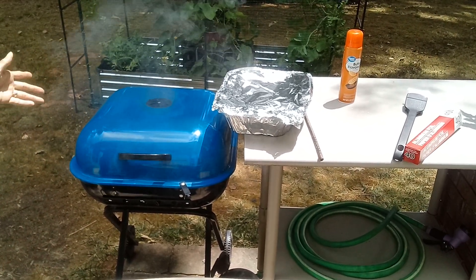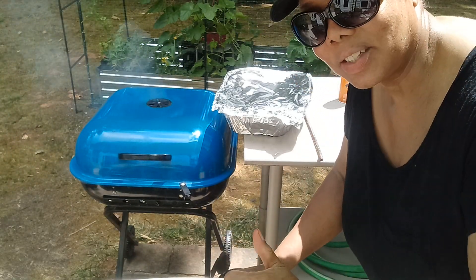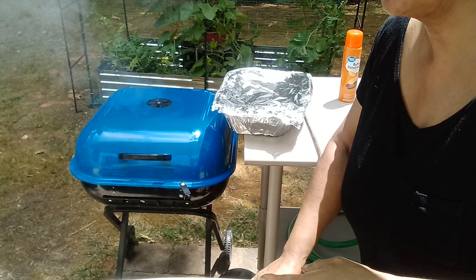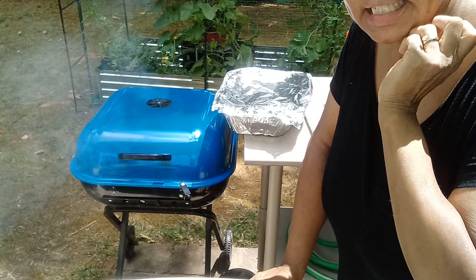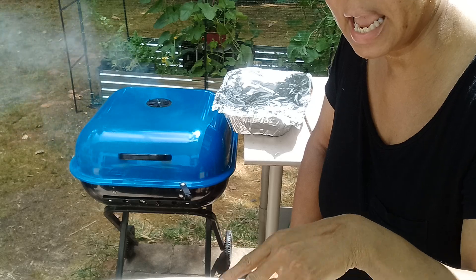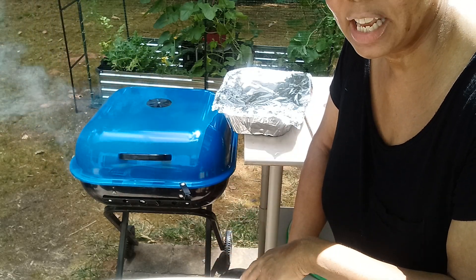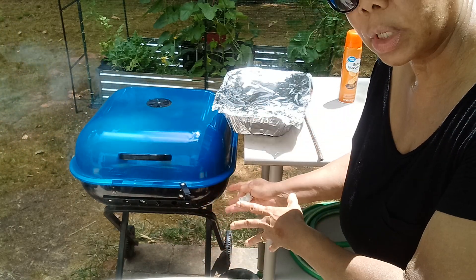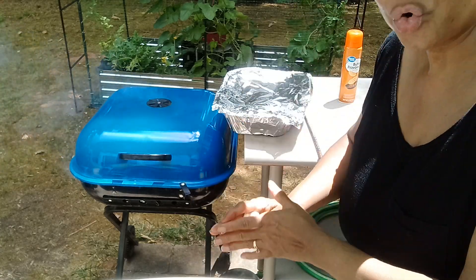I still give my Americana grill a 10 out of 10. If you see these at Walmart — I've even seen them at Kroger or different grocery stores — I think they're like $60 now. See if you can wait till after 4th of July, after the summer season. The grills and all that stuff will be on sale so you might be able to get a good deal. These legs fold up so you can easily get it into your car and easily store it in your garage.